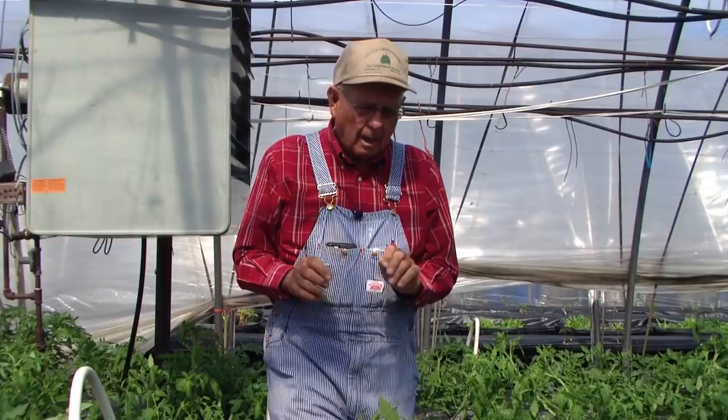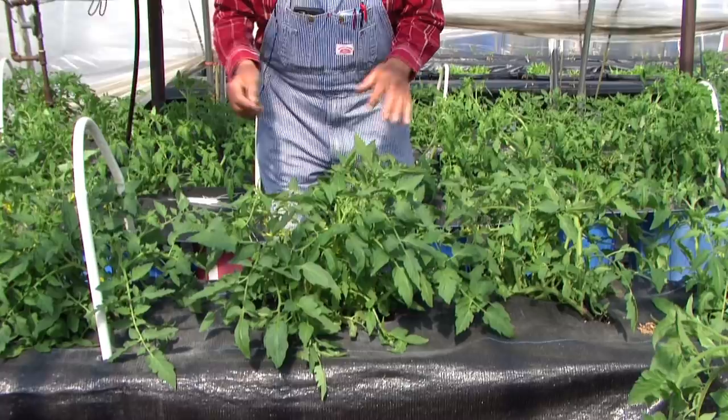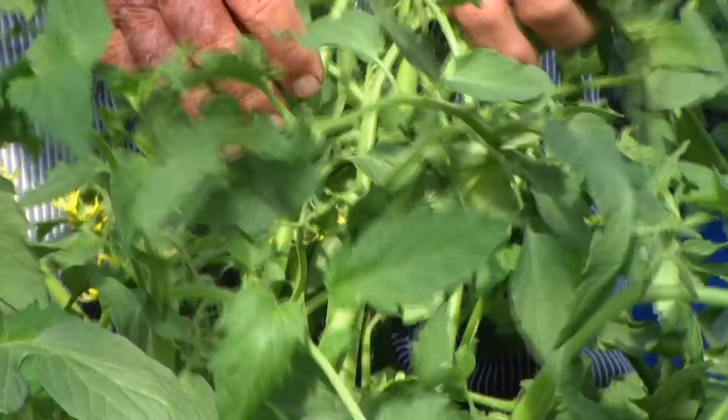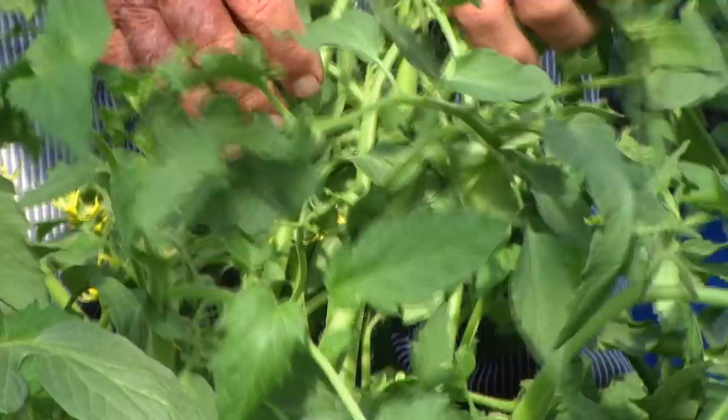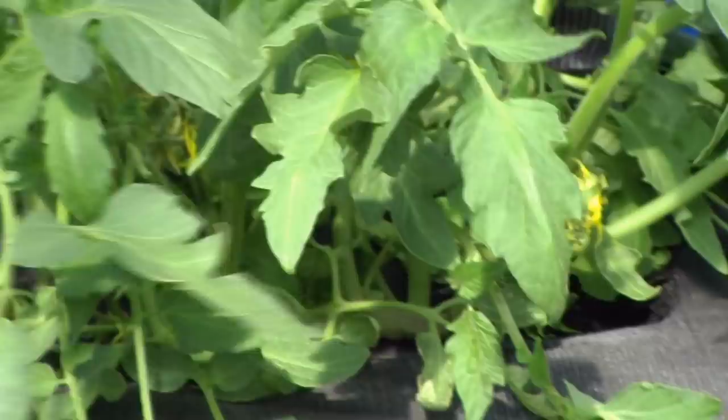We're going to go back to this determinate tomato. We're going to leave it as a bush. All of these suckers that come on this plant, we're going to leave on — we're not taking anything off of it. We might take a few leaves off the bottom when they start showing a little discoloration. You can see this plant has bushed out with probably fourteen to sixteen different stems coming up here that are making blooms. You can see blooms on every one of them.